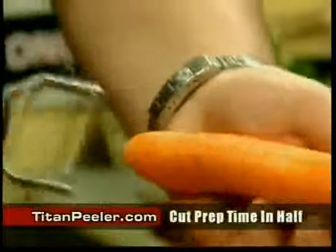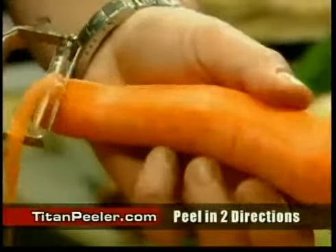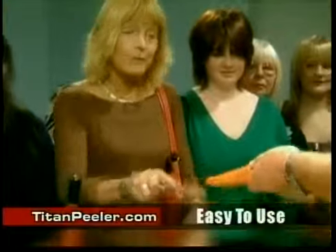You can do carrots — just pull it towards you, it only takes the peel off. If you push it away, it does exactly the same. It's a twin-action blade. Either way, either direction, left hand or right hand. Just pull that towards you — that's it. Now, that's absolutely fantastic.